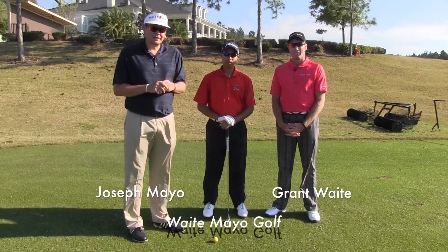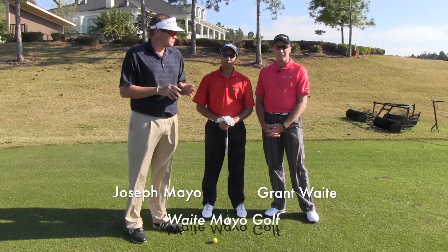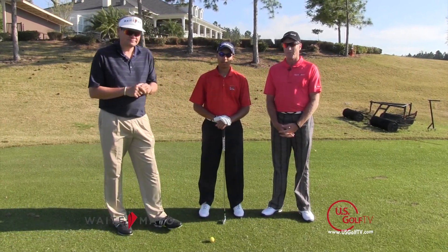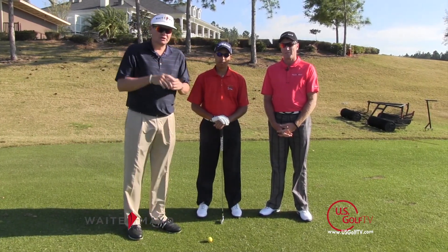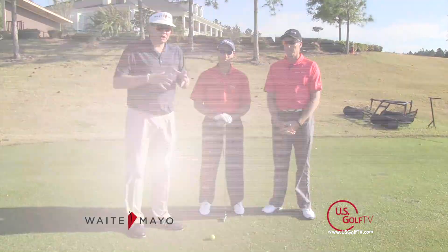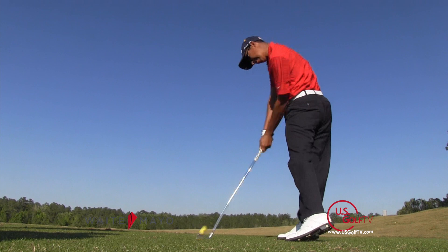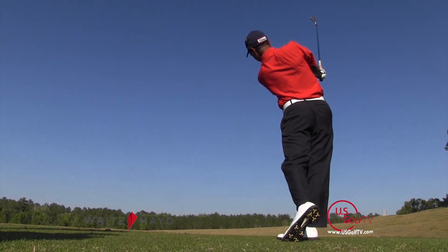Hi, my name is Joseph Mayo from Waite Mayo Golf, and I'm here today with my teaching partner Grant Waite and our student Preston. In this short video clip, Grant and Preston are going to show us the position of our arms and elbows in a good, solid impact.